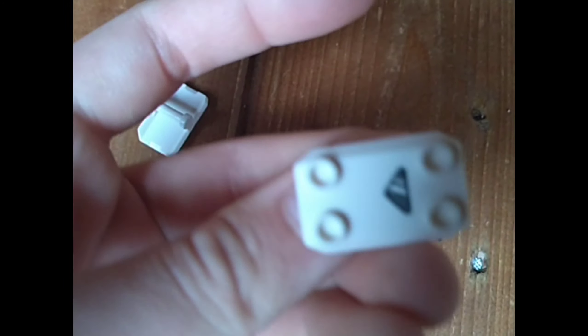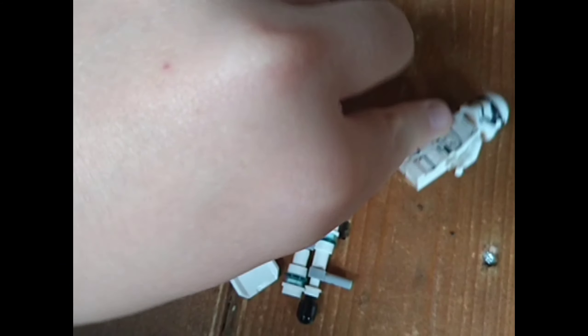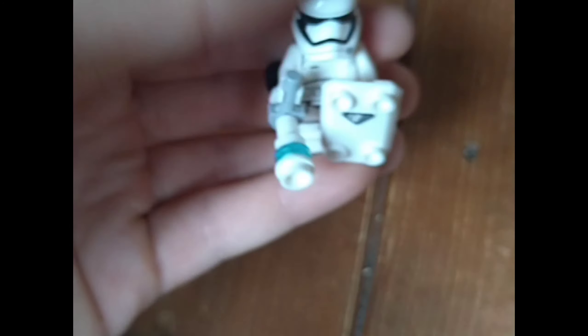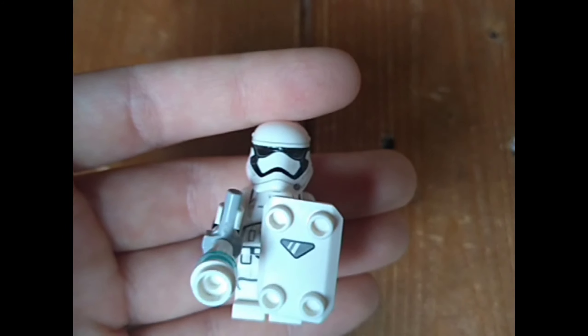The set also includes two batons and two shields which have little visor printing on them — these represent riot troopers. You can take two of the First Order Stormtroopers and equip them with the riot gear. I have one standing and one laid down to show the angle. I quite like the shield design, and the baton has a little bit of trans-blue to represent electricity like a taser. These accessories also clip onto the speeder, which I'll show a bit later.